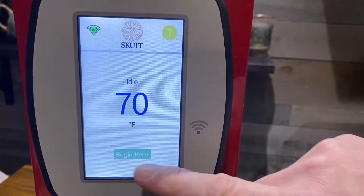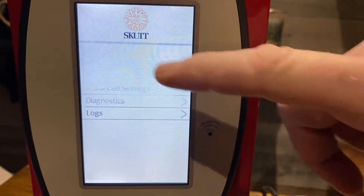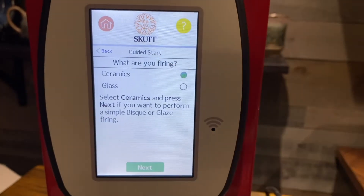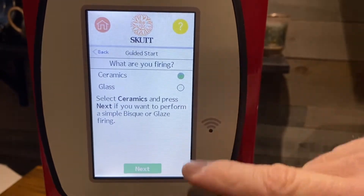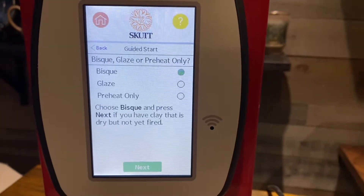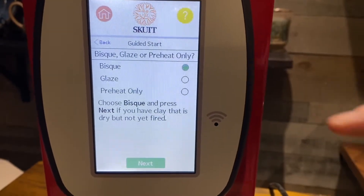The first thing we're going to do is hit 'Begin,' then hit the 'Program' button, then go for 'Guided Start.' It's going to ask: do you want to do ceramics or glass? We're going to select ceramics, which is already highlighted, so we hit the 'Next' key. Then it asks if you want to bisque, glaze, or preheat — today we're doing a glaze firing, so we go right to glaze.